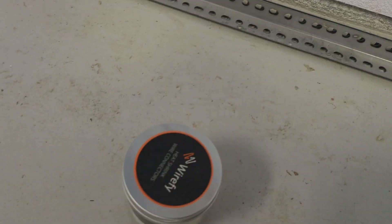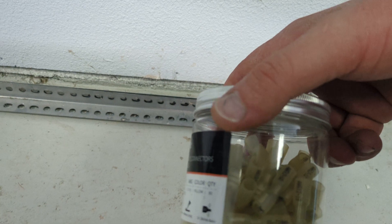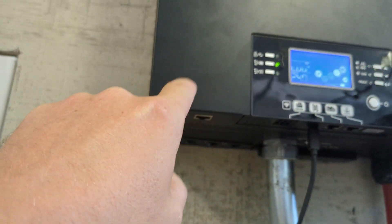These are just spade connectors — regular spade connectors for 10 gauge wire. What I did was I just brought the conduit up into the bottom and then connected the spade connector right in there on the terminal directly.